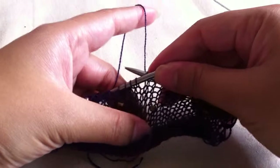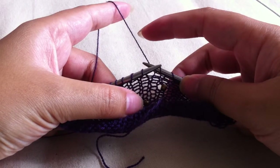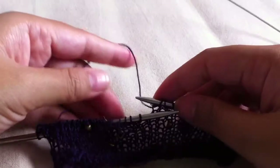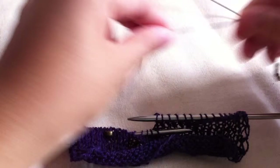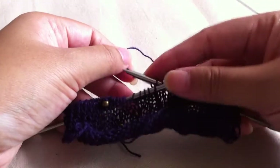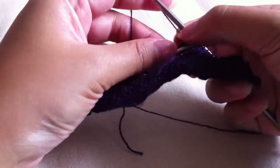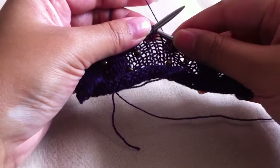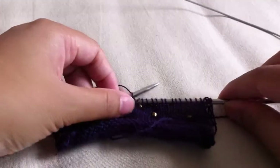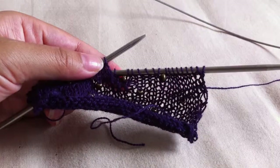And if you want to put it after the stitch — for example, I want to put it on this stitch but after the stitch — so you just knit it first, and then bring the bead up. You hold it with your finger, and then you just knit it as normal. So basically it's the same, before or after, you just put the bead before or after the stitch. Here are the beads I've already put in.